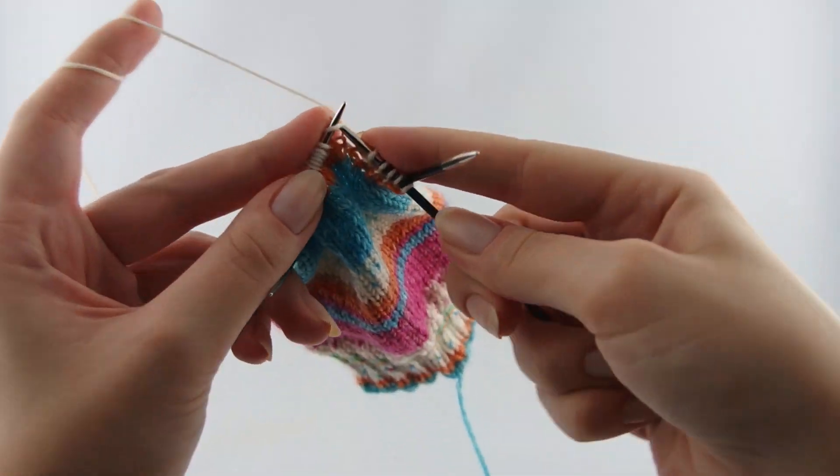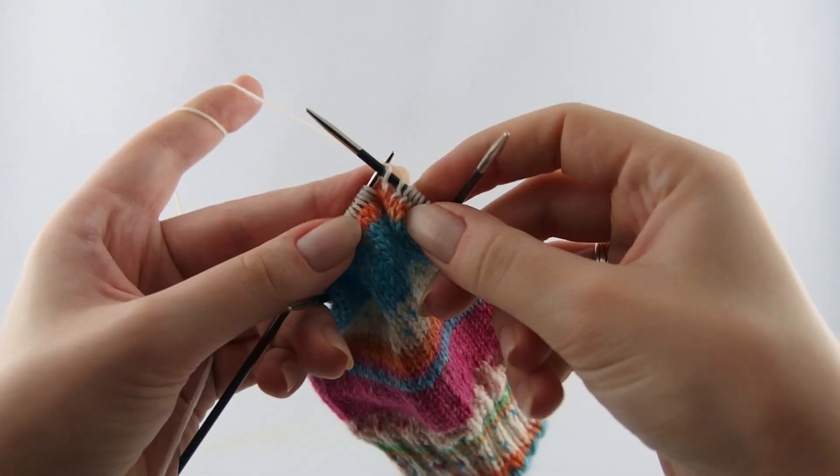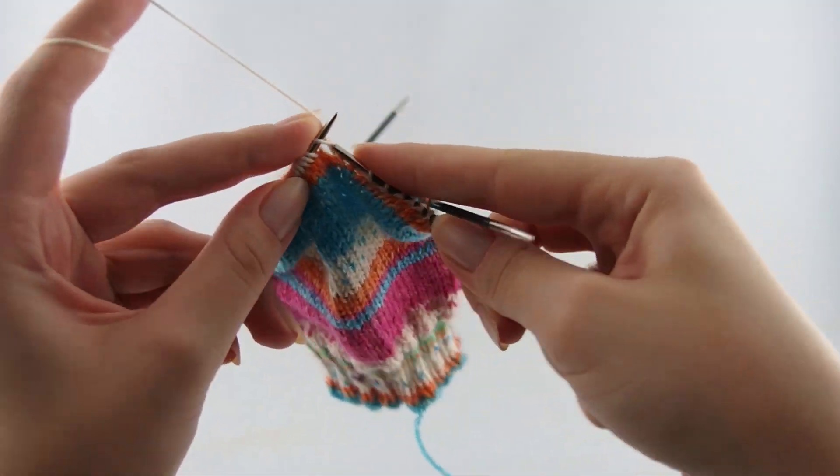So the pattern is: the front rows are made entirely of knit stitches, and the back rows are made of purl stitches except for the first two and the last two stitches of each row, which are knit stitches.